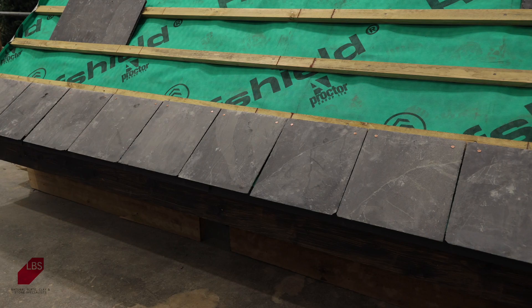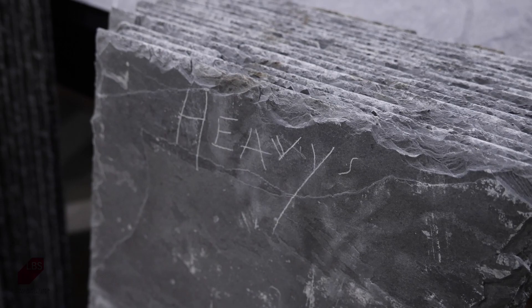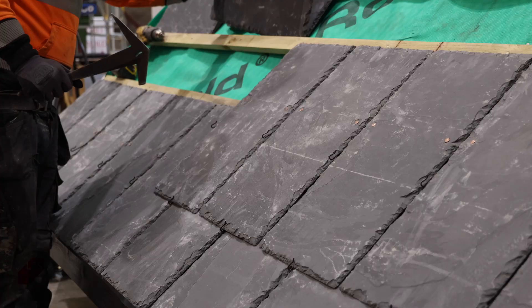Although Rio slates are a lot more consistent than their Spanish counterparts, we still recommend grading them into at least three thicknesses: heavies for the bottom of the roof, medium for the middle and lights for the top. This will give your roof a seamless finish.